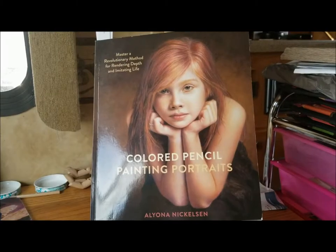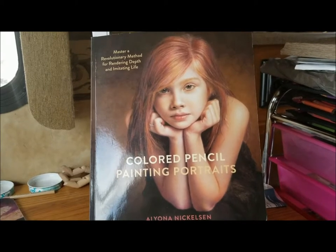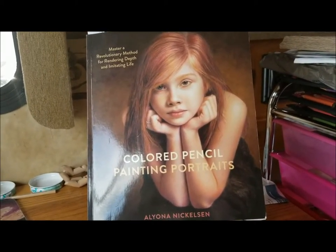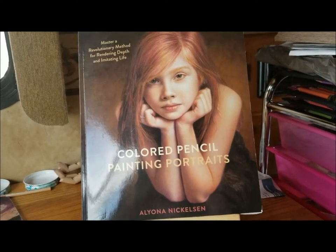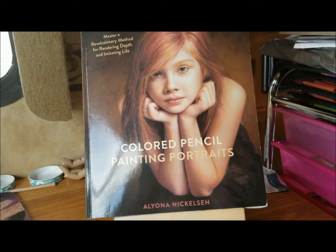Hi, this is Tina and I am doing a review on Alanya Nicholson's book, Colored Pencil Painting Portraits. I really love this book. It is a great book for learning how to do portraits in colored pencil to make your own pencil work look more like a painting.